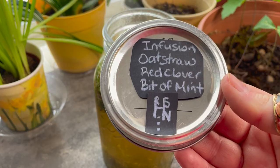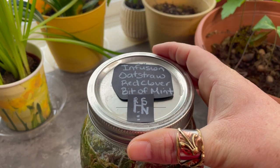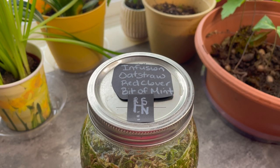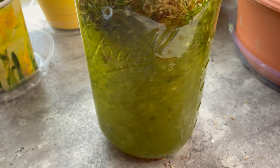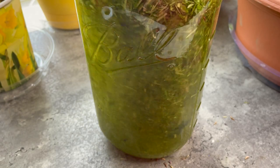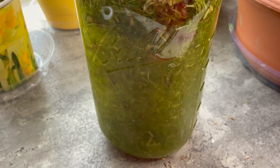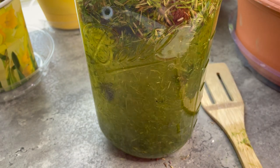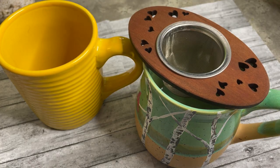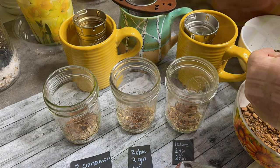This infusion is topped with a sigil to sit on the brewing potion overnight. The sigil is made with the consonants from the word 'nourish.' This combo includes red clover for divine awakening of psychic energy, oat straw for calming the nervous system and getting the nerves out of the way, and peppermint for a sharp and wakeful mind.